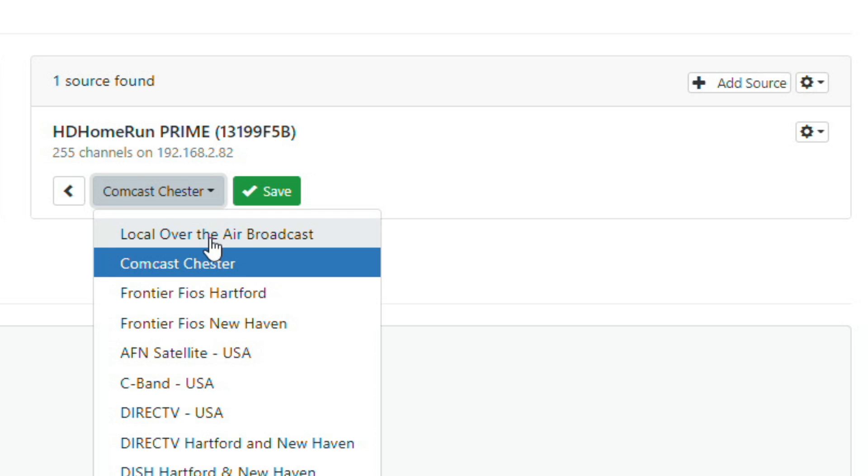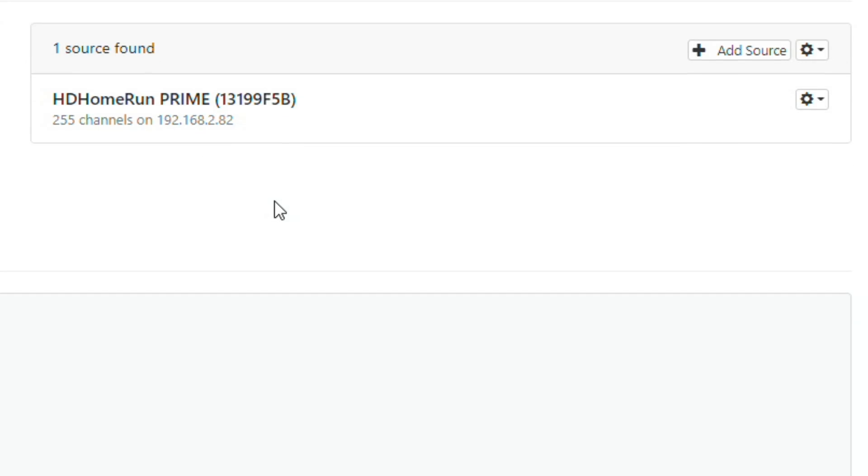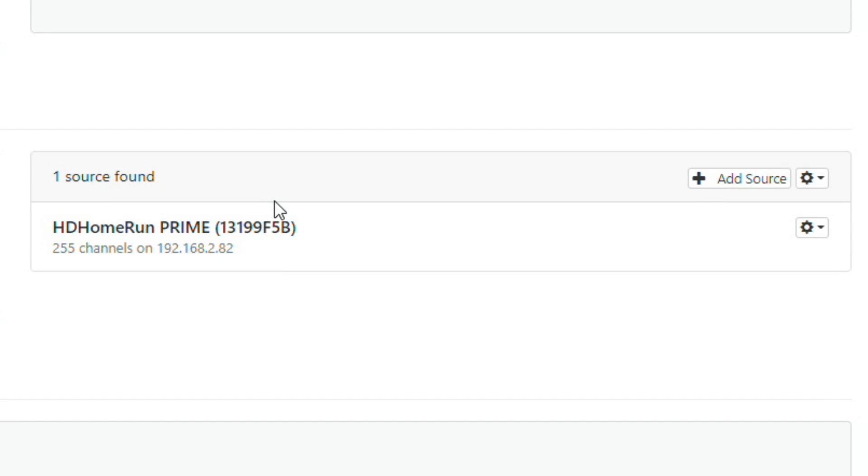To get the DVR functional, click the plus icon and type in your zip code to get the guide data prepped. It will ask which channel lineup to match. Since I have an HD Home Run Prime with a cable subscription, I selected Comcast — but if you're using an over-the-air HD Home Run Tuner, you'll likely select a local over-the-air lineup. Click Save, and the channel guide is now assigned.